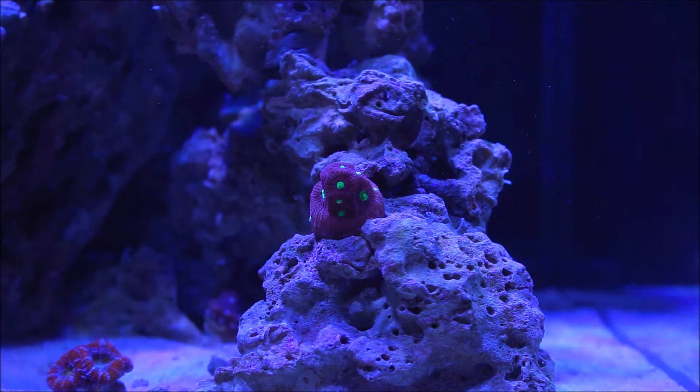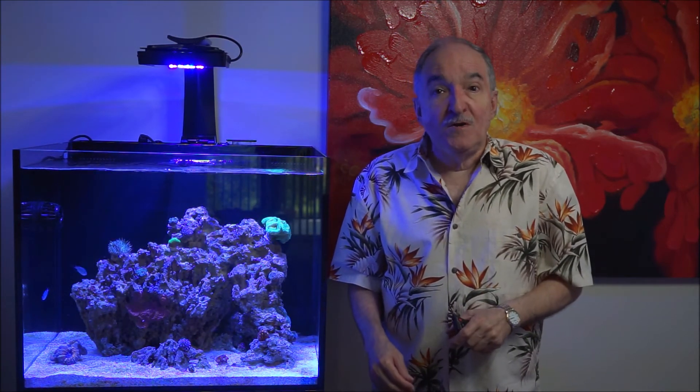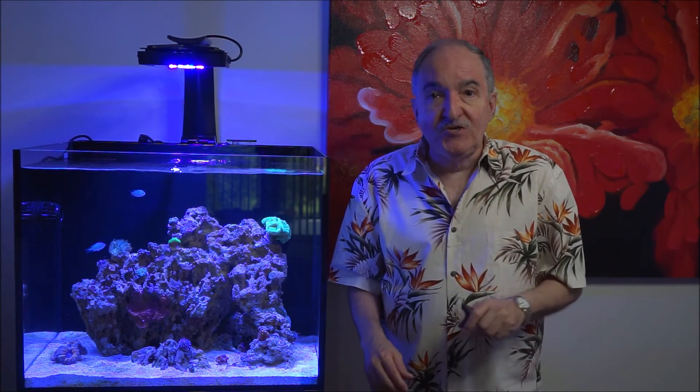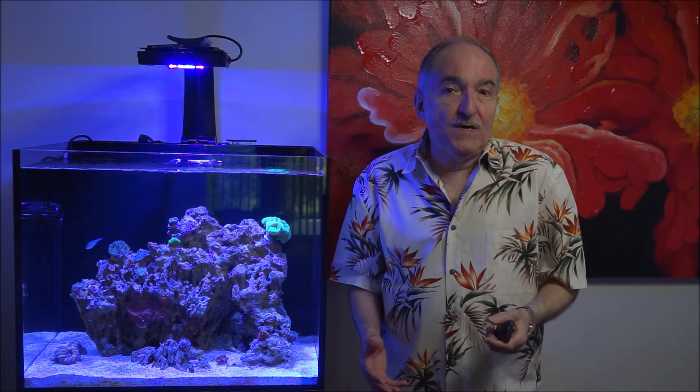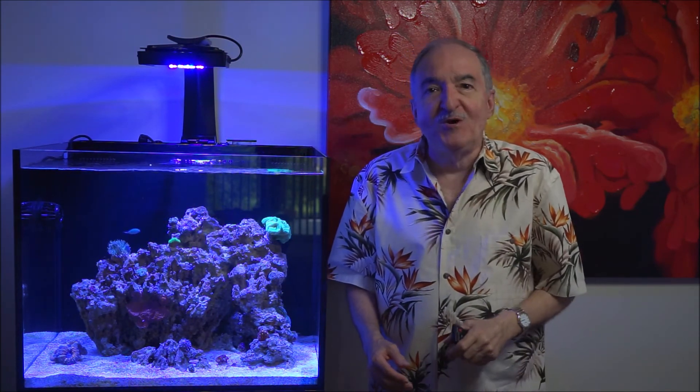This coral is a very easy coral, as I mentioned before. It's a coral not only for beginners but even for advanced hobbyists. I hope you enjoyed this video. If you did, hit the thumbs up and subscribe to my channel — there's a little bell next to it, and if you activate that for notifications, next time I do a video, which is weekly, you'll be the first to know. Happy reefing — thank you very much, bye-bye.